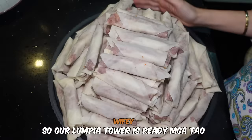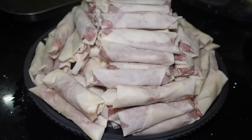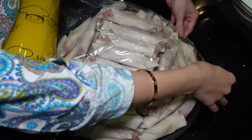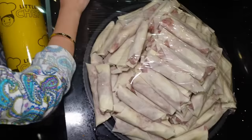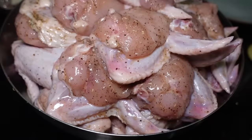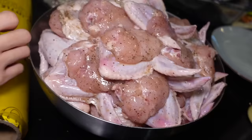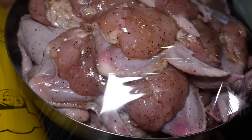So our lumpia tower is ready, mga tao. See? This is more than 100, because every pack is 35 and we did like 4. So now we're gonna cover — this is for tomorrow's frying. Make sure it's covered good. Chicken wings — it's already marinated, like 4 to 5 kilo. We're gonna leave it marinated overnight and tomorrow.